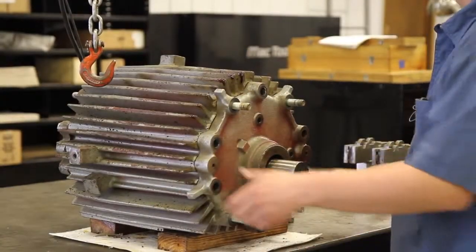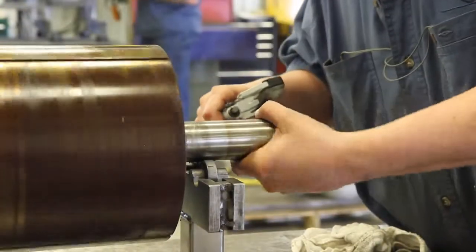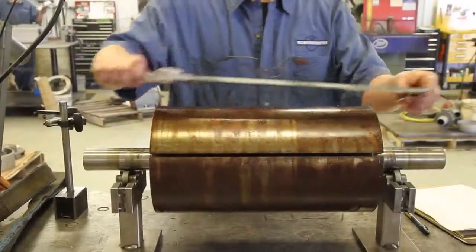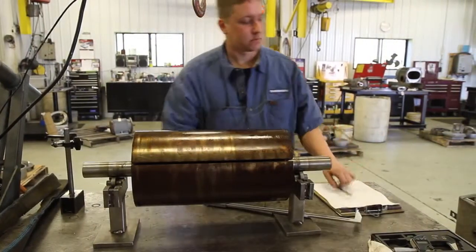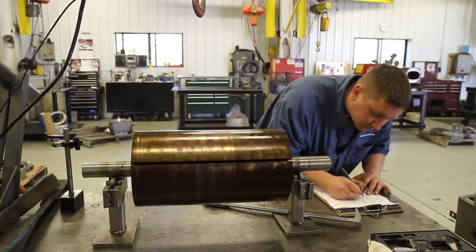Typically, if somebody sends in a pump, we receive it here and it's logged into the system. The next step for that pump is to go to the teardown bench where it's completely disassembled. All components are evaluated, measured, and logged onto a worksheet.